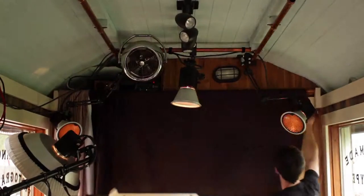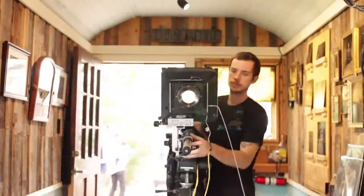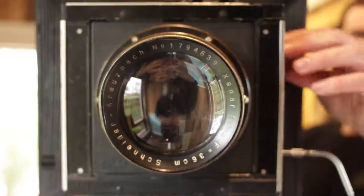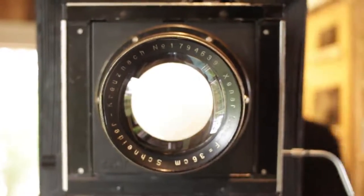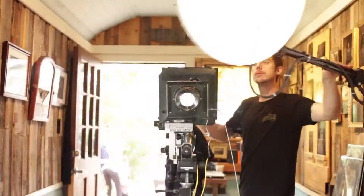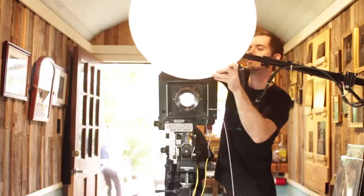The ISO of collodion is very, very low — about one to three. So we need a lot of light when we shoot these. We set up this big beauty dish here, pointed right at the subject. The lens is wide open to let as much light in as possible.